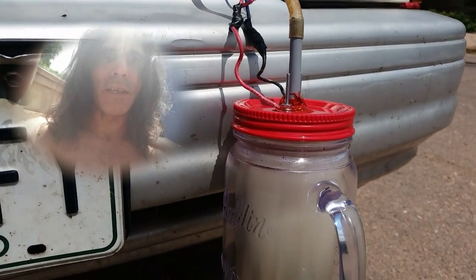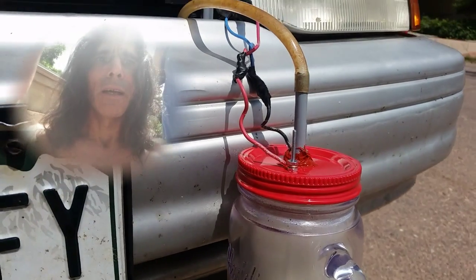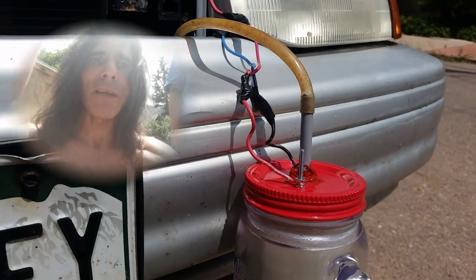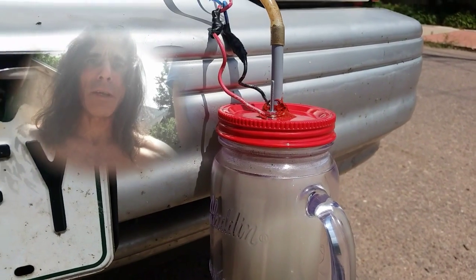This is WeatherBerryman. I'm making a video of my hydrogen generator, HHO generator for the car. This one draws about 12.5 amps. It's got distilled water with a few granules of lye. There's other ways to mix it.